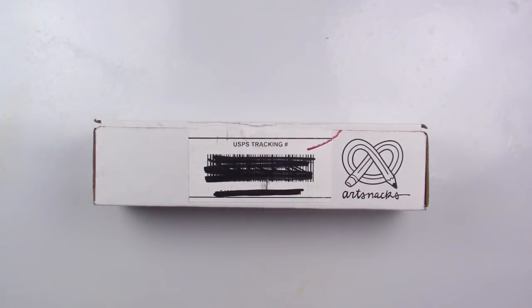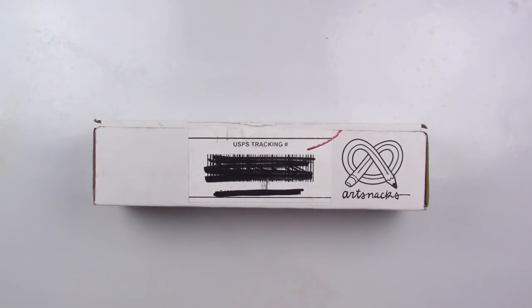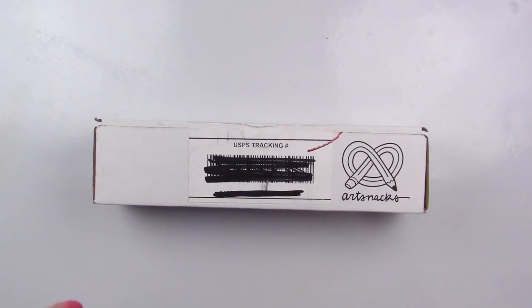Today we're going to be unboxing the ArtSnacks for the month of July and I cannot wait to get into this. So if you're interested in ArtSnacks, I will have a link down below as well as a description on what ArtSnacks is. If you aren't familiar, ArtSnacks is a monthly subscription box that you get in the mail every single month.